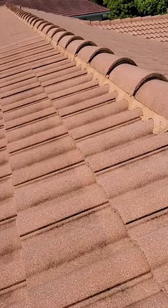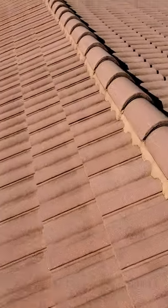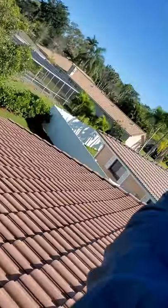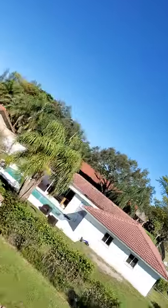These roof tiles can be painted. You can do things to try to increase the lifespan of it. But typically, tile roofs are a two-part system. So it really depends on a few things for lifespan — complexity of the roof.